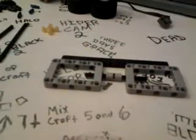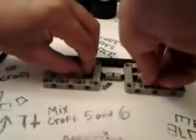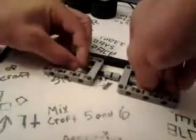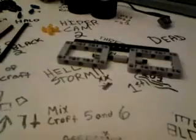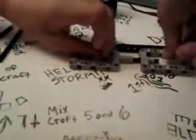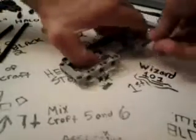So what you're gonna do next is you're gonna get one of these and give it a half of a stud, just like that. And then you're gonna get two of these — you're gonna put one on that side, just so it goes to the tip.